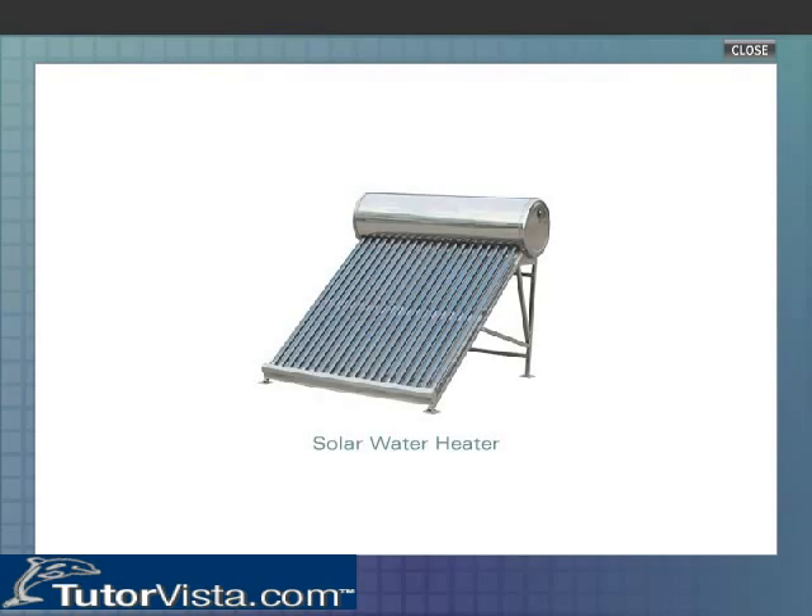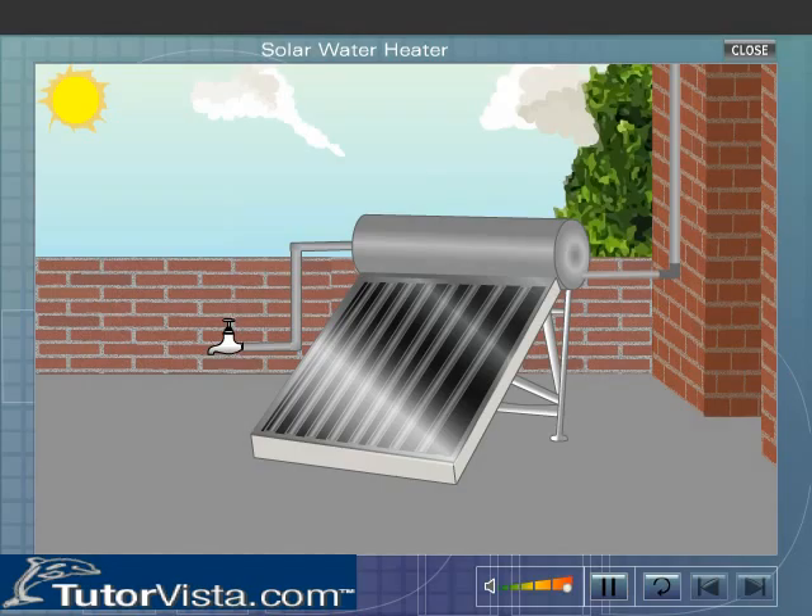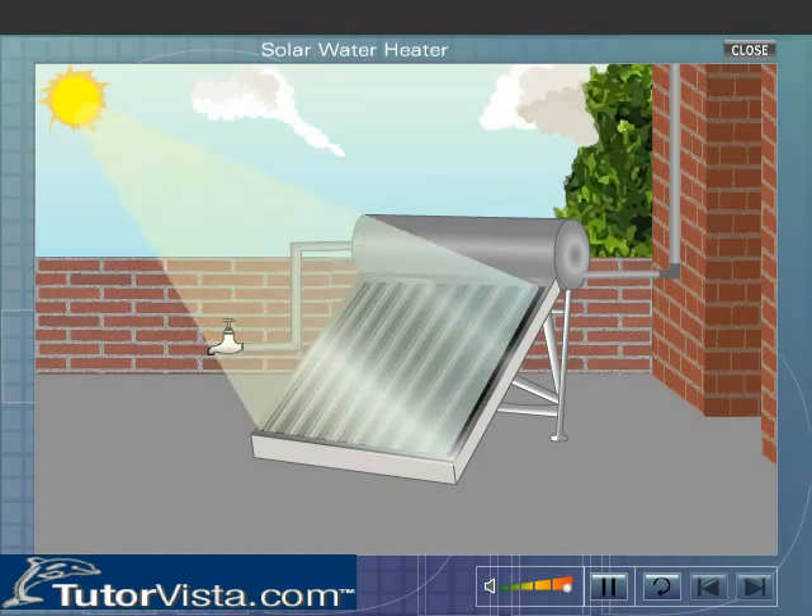Solar Water Heater is a device used to heat water by trapping infrared radiations or heat radiations.